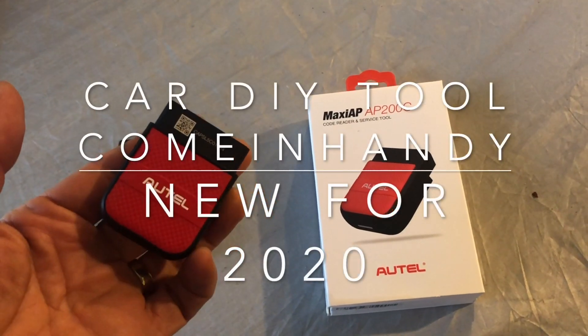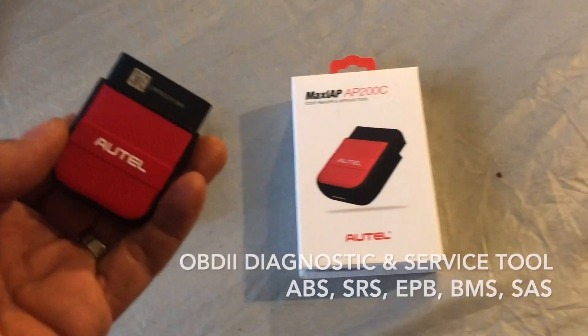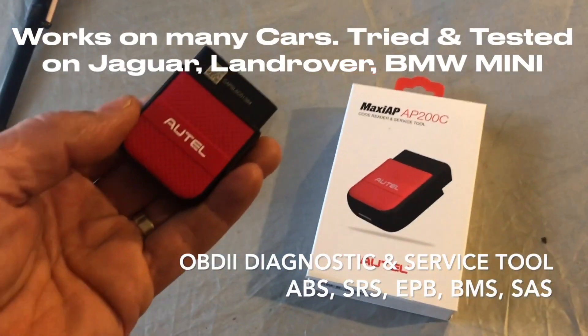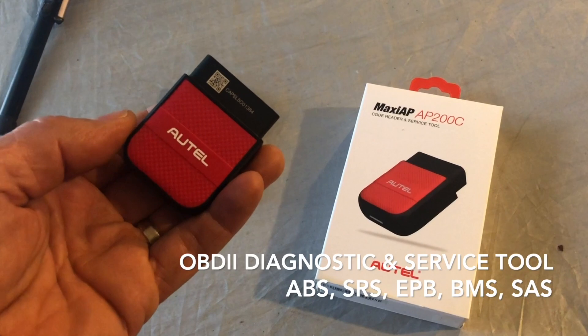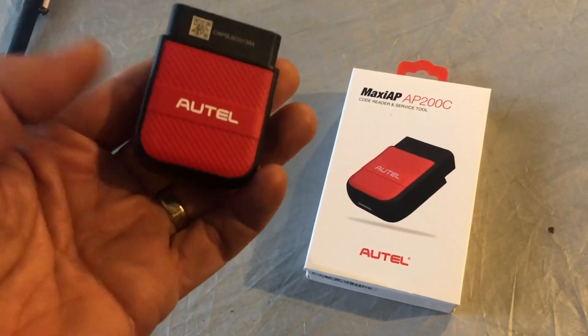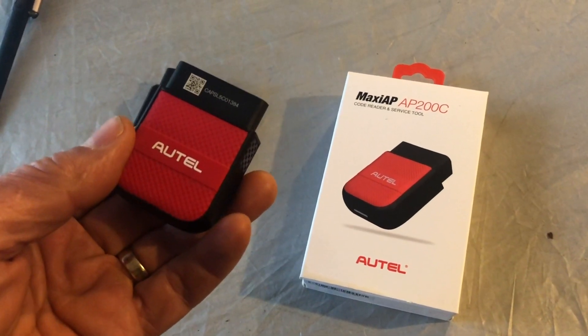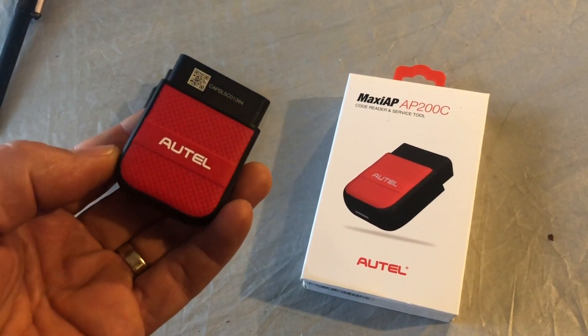Do you do your own car servicing but feel like you're missing some of the features that main dealers have for accessing diagnostics and service resets and SRS and ABS systems on your car? Well now there's a relatively cheap device that gives you some of those features without having to pay a fortune for the dealer diagnostic tools.